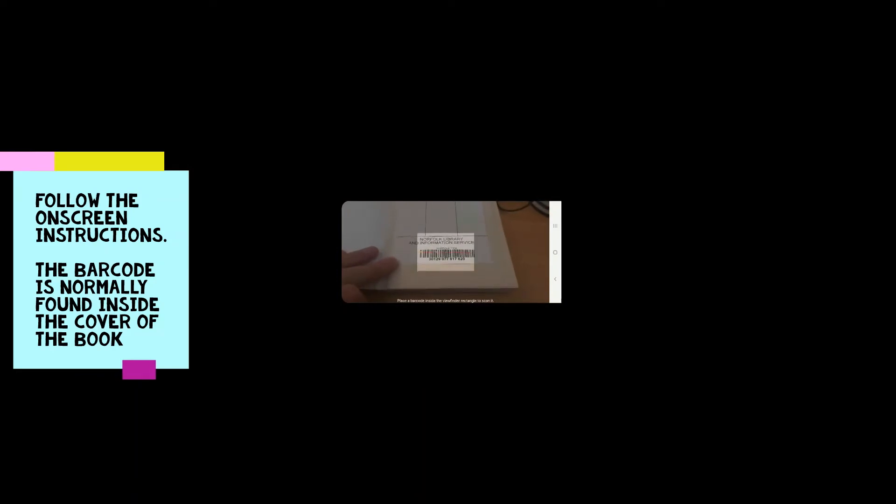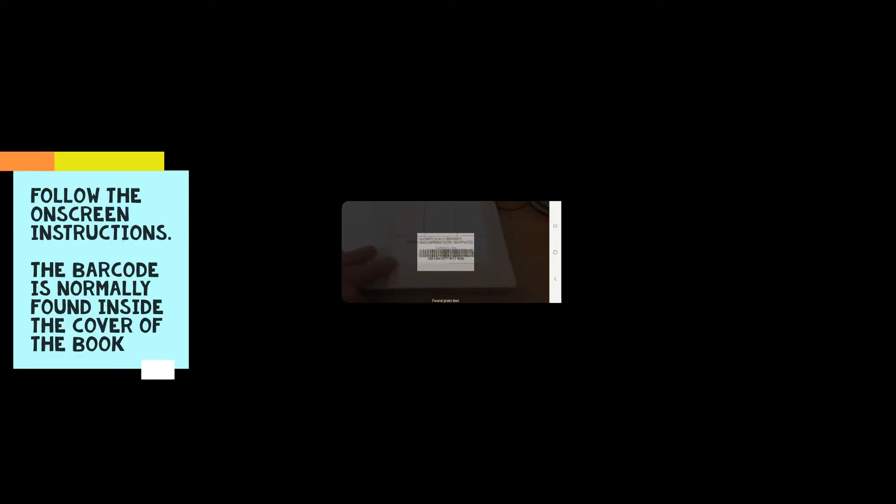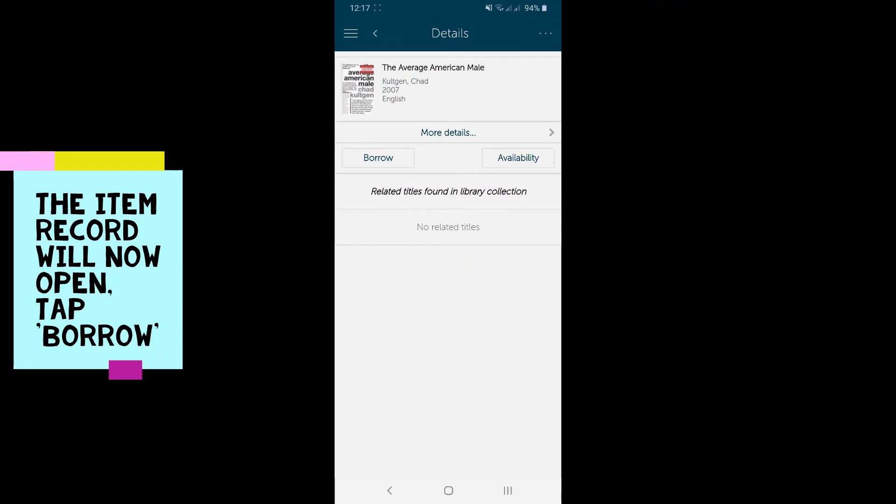Follow the on-screen instructions. The barcode is normally found inside the cover of the book. The item record will now open. Tap Borrow.